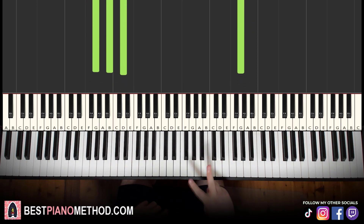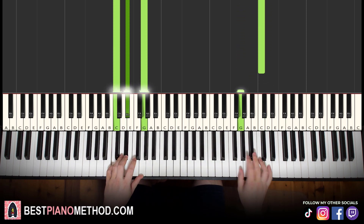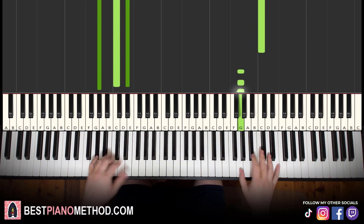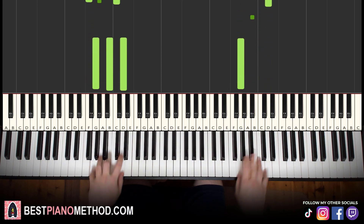That's it. So back to back, the two parts learned in this lesson play like this — and you just repeat it.